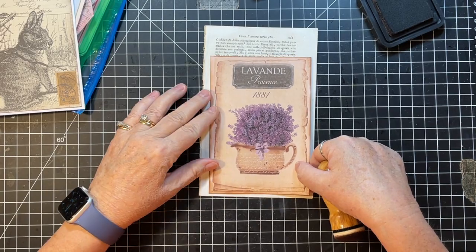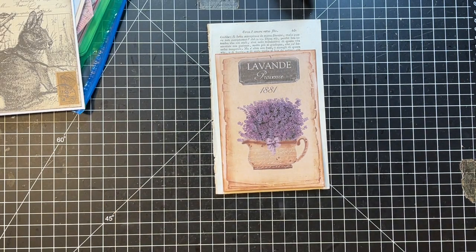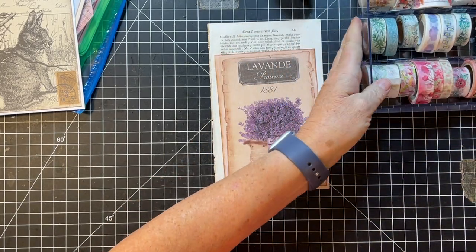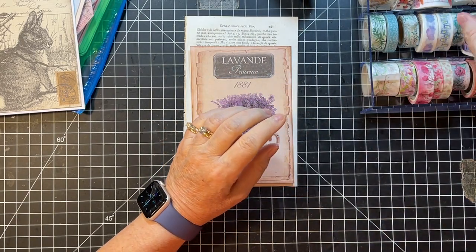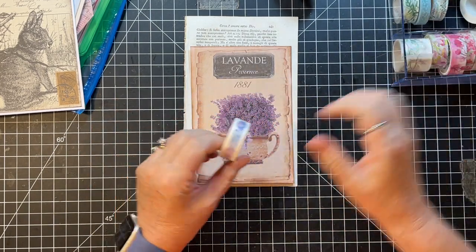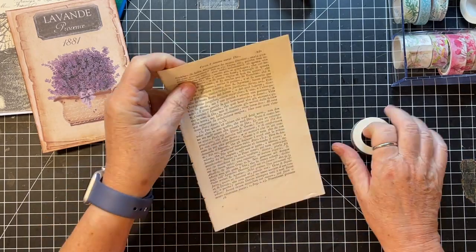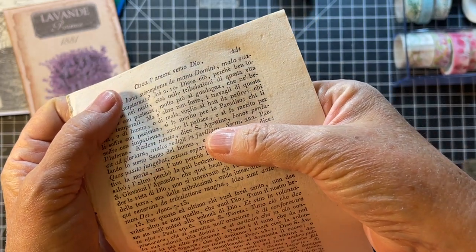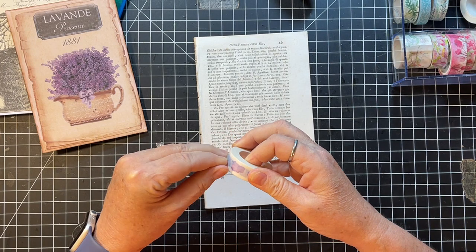I'm thinking I could put maybe some pattern paper in as pockets. I don't know that I have any purple washi tape - let's look. This is kind of purple, it's kind of wide. Maybe this one - it's like purple clouds, that will work. I'm just gonna hop in. Oh look - S. Agostino - can you see that? Let me get it up to the camera - right above my thumb there it says Agostino.